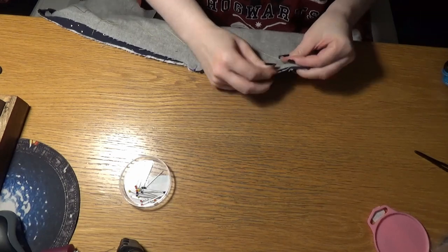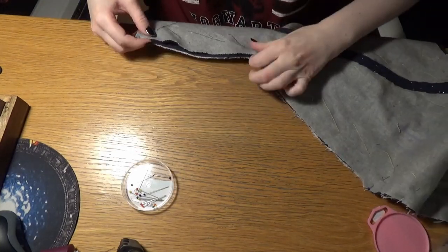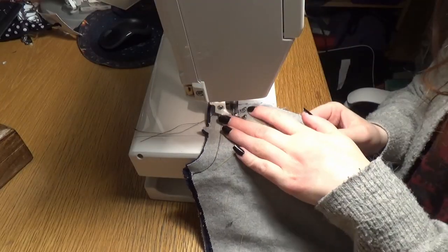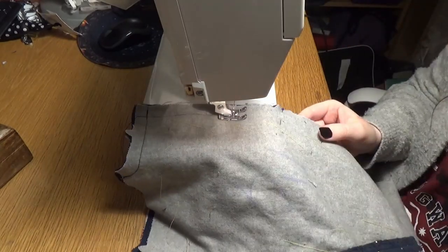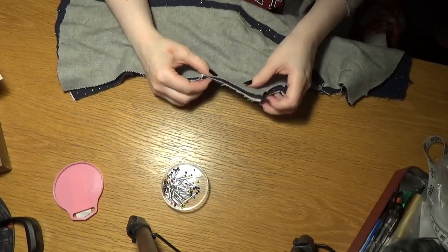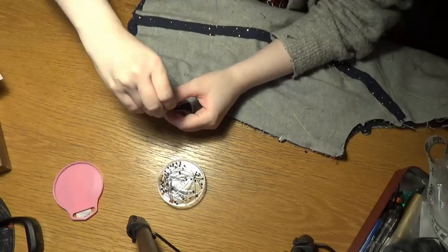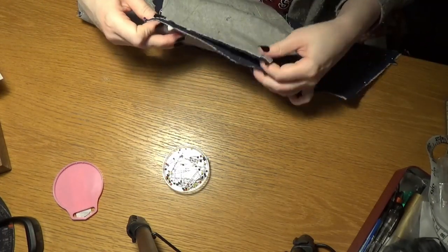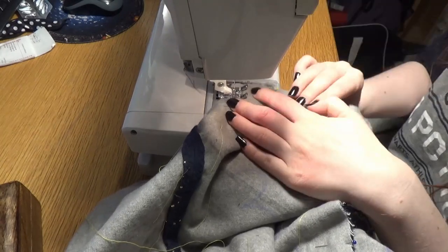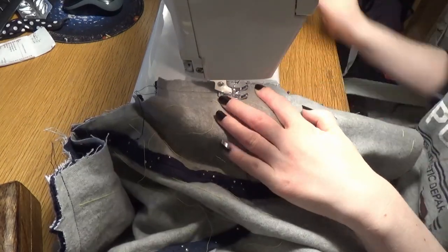Then I'm pinning together my center back seam, which was more straightforward than the other ones. Then I stitched that seam. Next I pinned and stitched the side seams and shoulder seams — the shoulder seams from the neck opening out to the armhole, and the side seams from the armholes down.